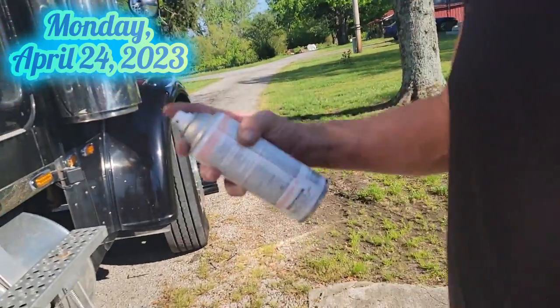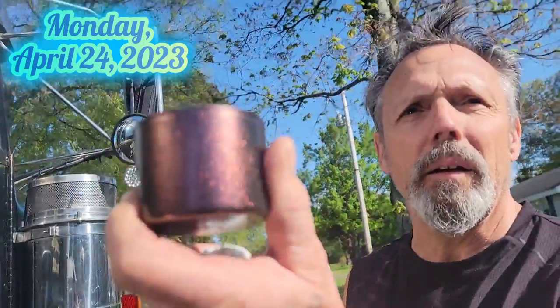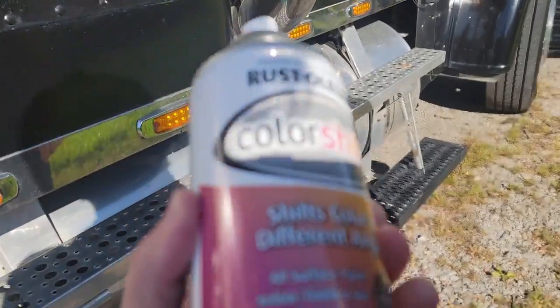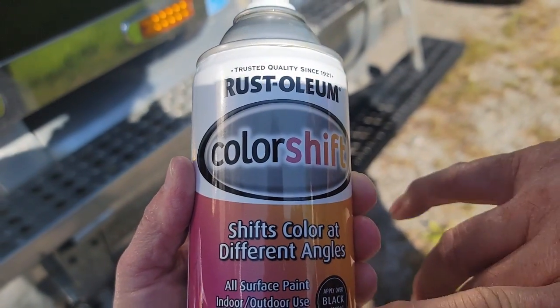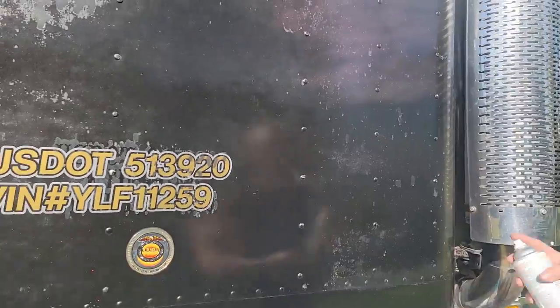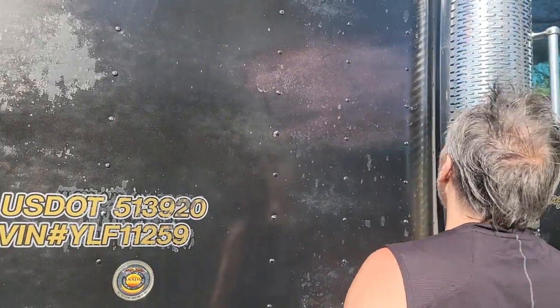It's actually clear. That's not clear. It is clear — it's just painted on black. I could paint this on white and it would still come out the same way. It says: 'Changes color at different angles, apply it over black base coat.' But why does it look purple? Because it has purple metal flake in it. That's why.